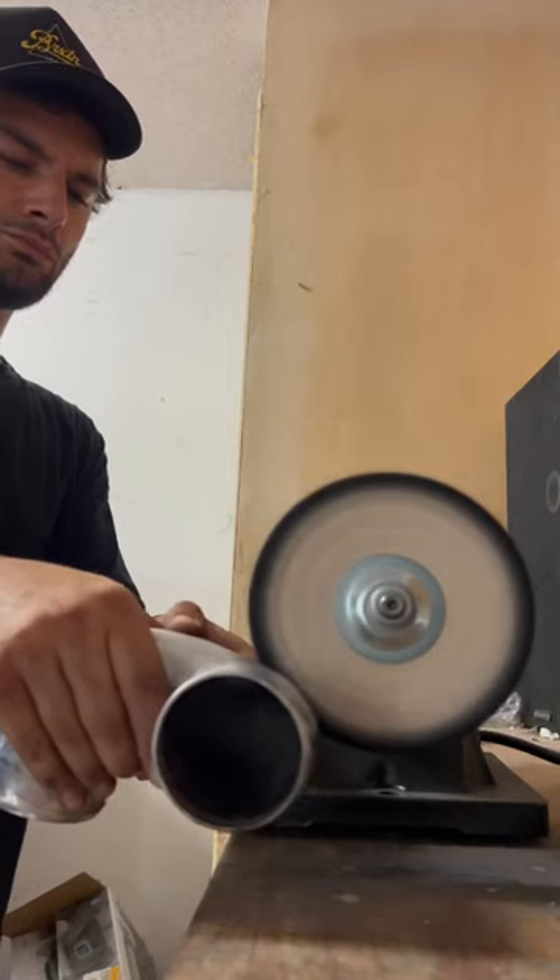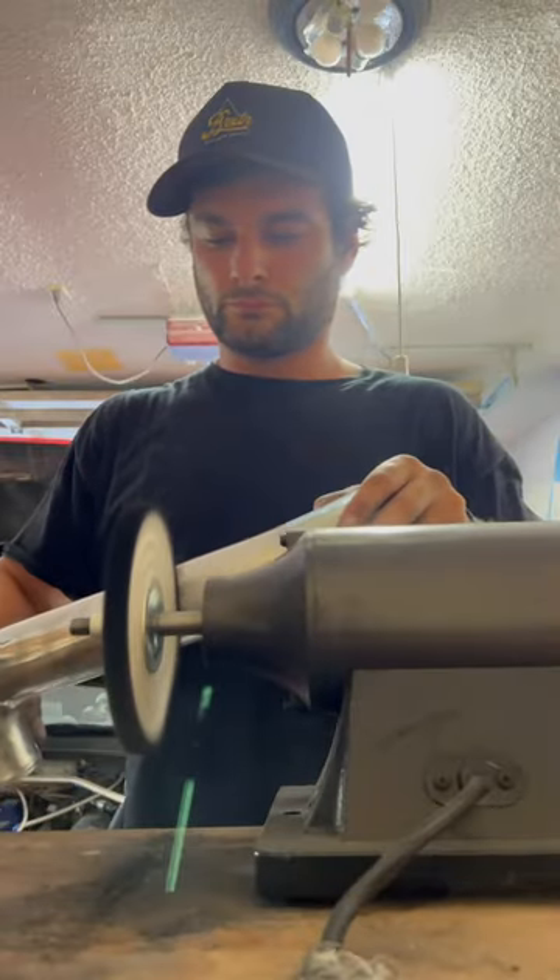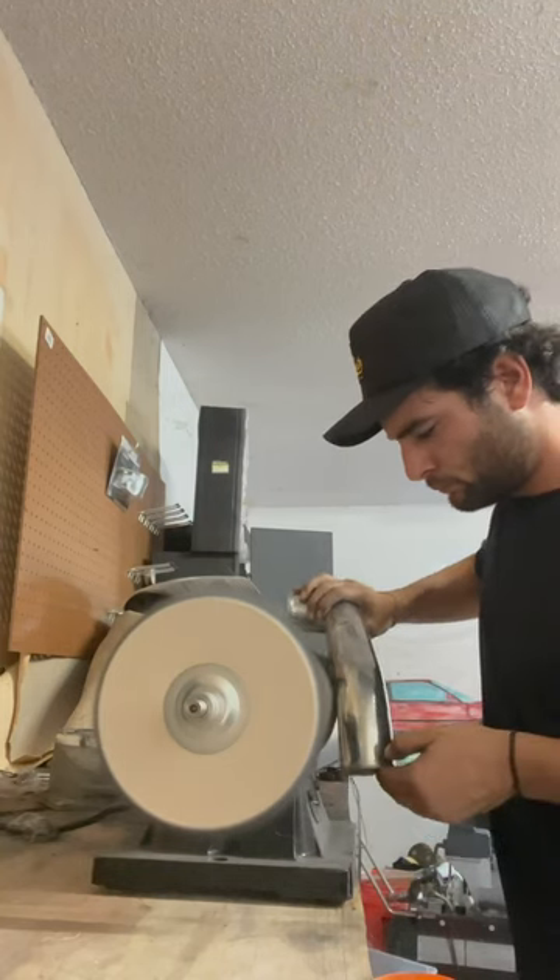At the bench, this is where the polishing happens. We're going to get each pipe one by one, probably do three or four passes on the polisher, and bam — look at that mirror finish, baby.